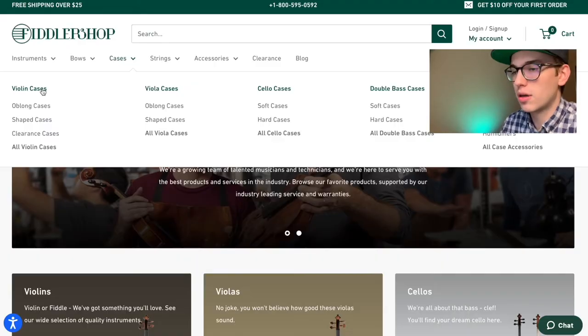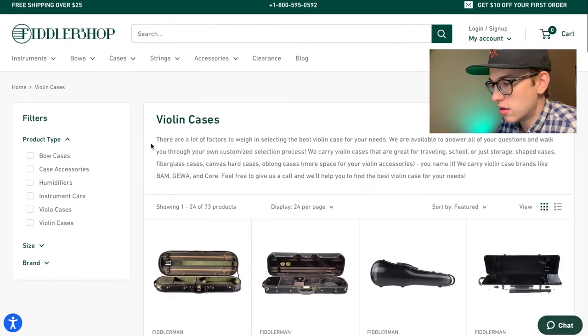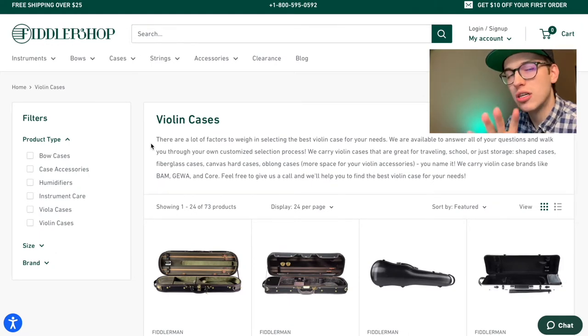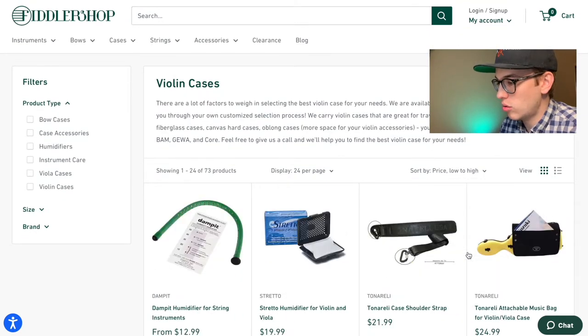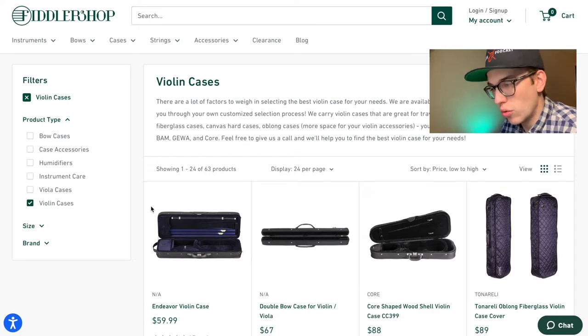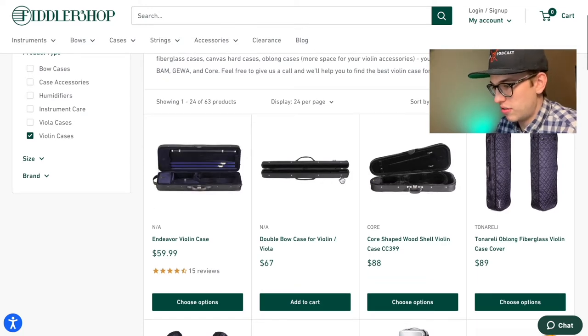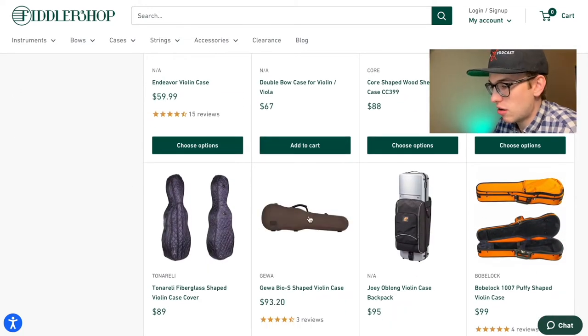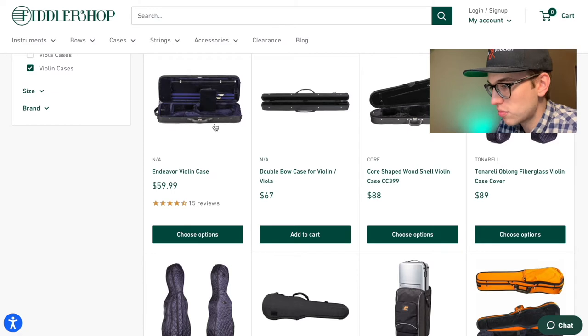We're going to explore the five cheapest cases today, sorting by price low to high and filtering to violin cases only. One thing that's a little confusing is you'll see bow cases and case covers in the results — we're just going to talk about the actual violin cases in this video.